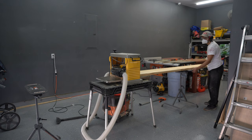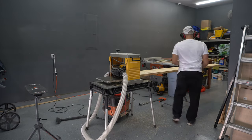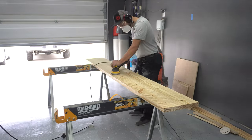Once the glue dries I run it in my planer once again to clean up any high spots. I make sure to take very, very light passes to avoid hitting those screw heads. Then some light sanding with 220 grit.